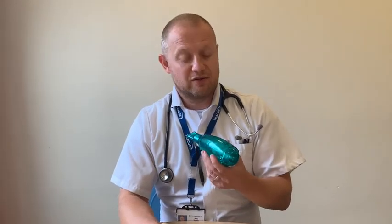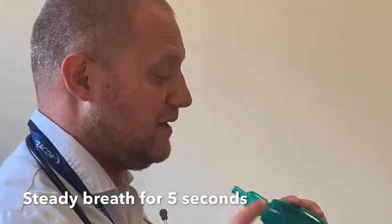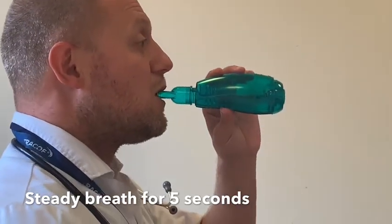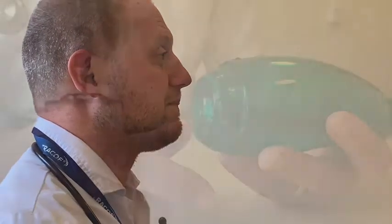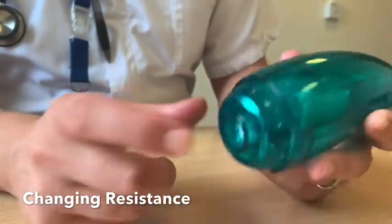Let me just show you how it works. What you want to do is blow through it at a constant pressure for around five seconds. That technique is a steady breath out through the mouthpiece at a constant rate for around five seconds. On the front of the device is a dial that should be set to three when you open it out of the packet.